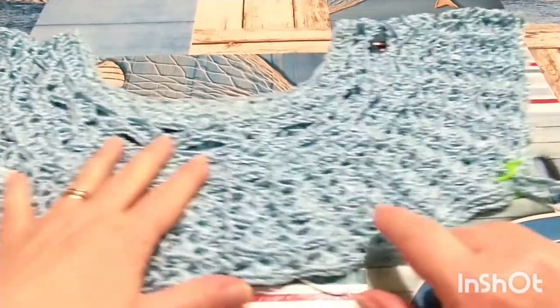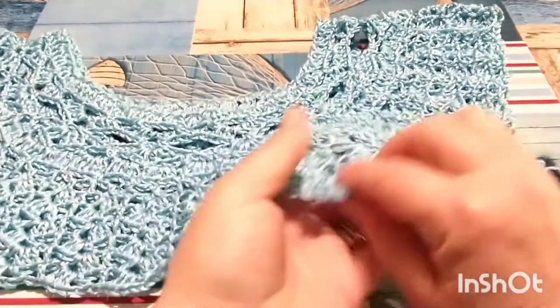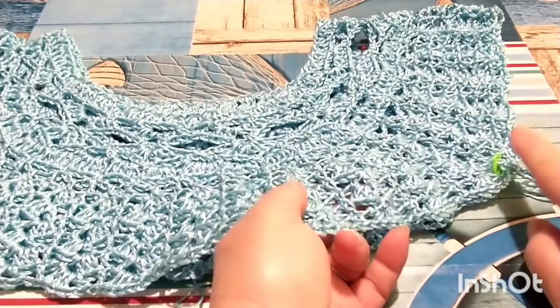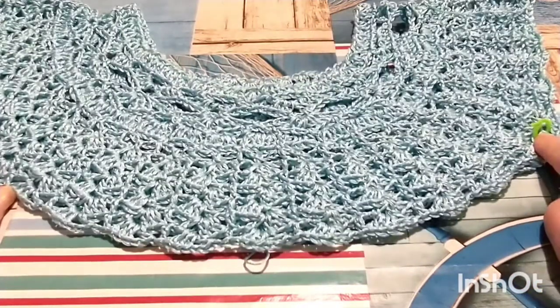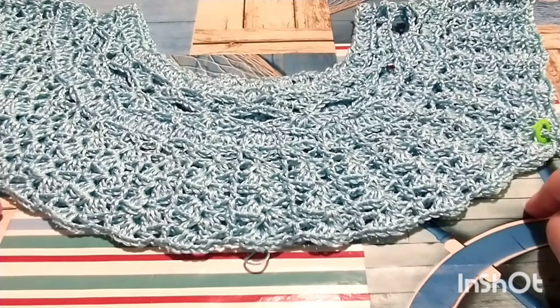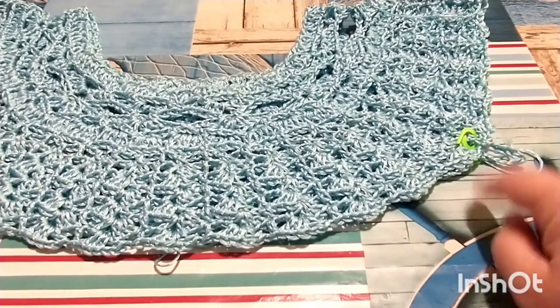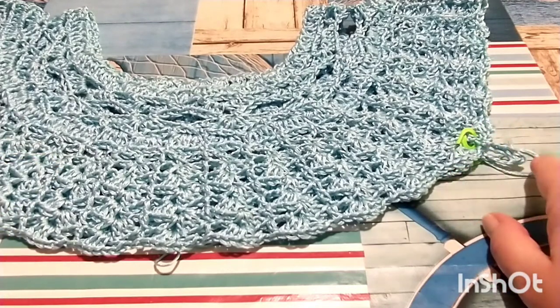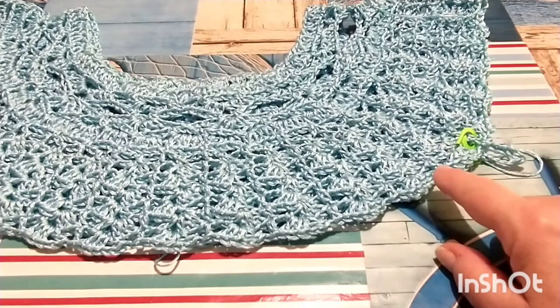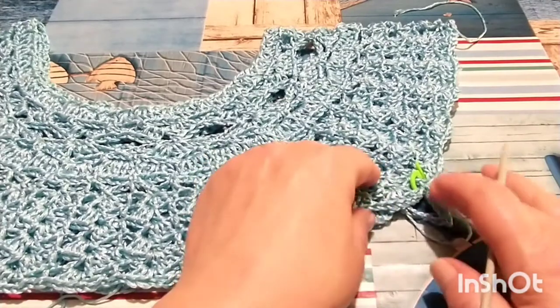Un altro consiglio: se avete raggiunto il sottomanica ma non il torace, un'altra alternativa potrebbe essere quella di posizionare i marcatori e continuare per qualche giro sul davanti e il dietro separatamente, fino a raggiungere la vostra misura sia dello scalfo manica che del torace. Andrete poi a chiudere i sottomanica con o senza le catenelle aggiuntive, a seconda della vostra esigenza di vestibilità, mantenendo sempre il multiplo del punto.